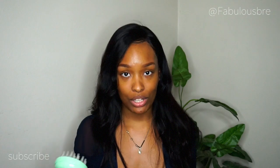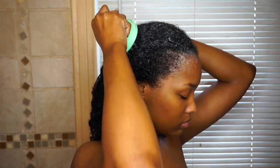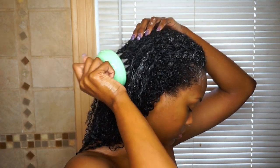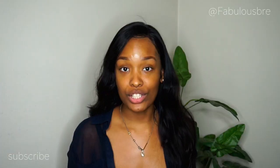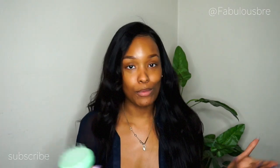It also just makes your shampooing experience ten times better. It's not just regular — like, oh, I'm gonna wash my hair, let me hurry up and get out. This will literally make it more worth your while while washing your hair, because everybody needs a good scalp massage — why would you want to pass it up?